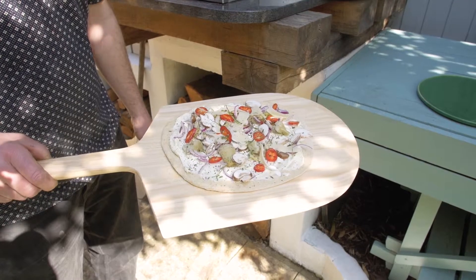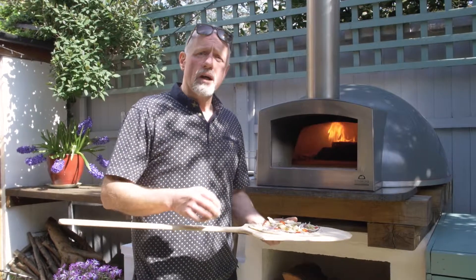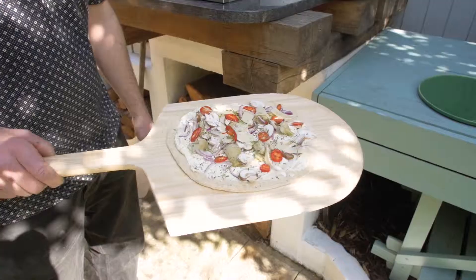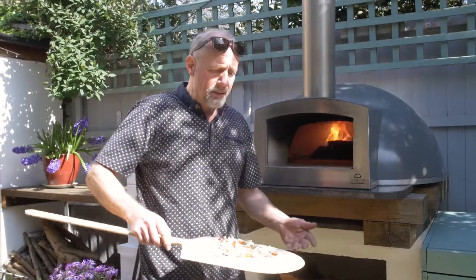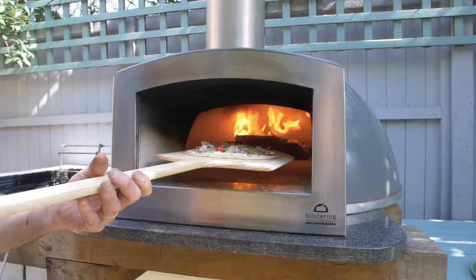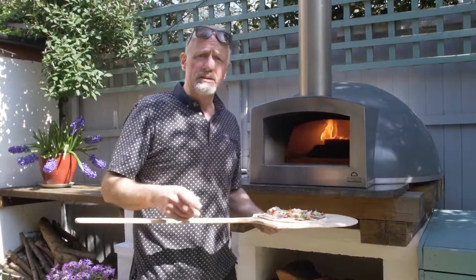Once you've rolled your dough, put some polenta onto the wooden board and then put your pizza dough on top before topping. The polenta is brilliant because it gives you that nice rolling effect — you can see it's like little ball bearings underneath. Don't use flour for this, because too much flour in your oven will stick and burn.